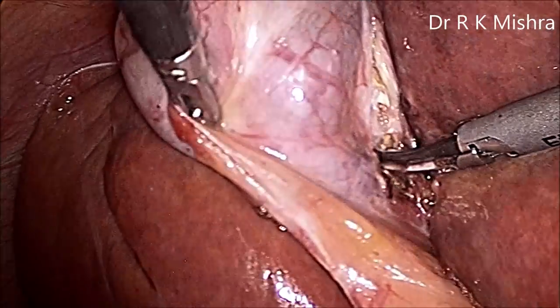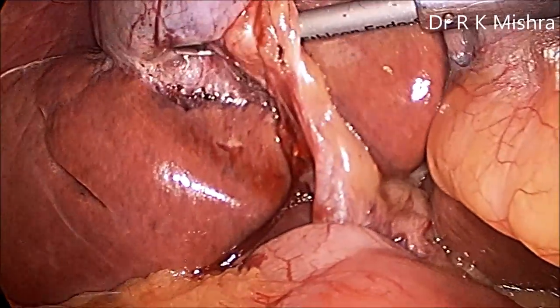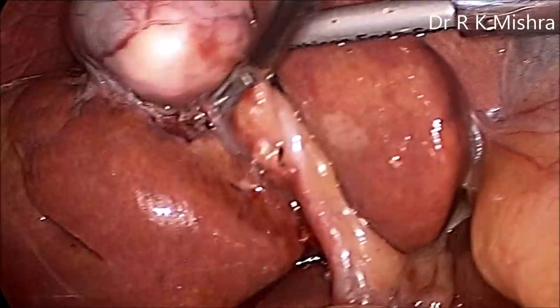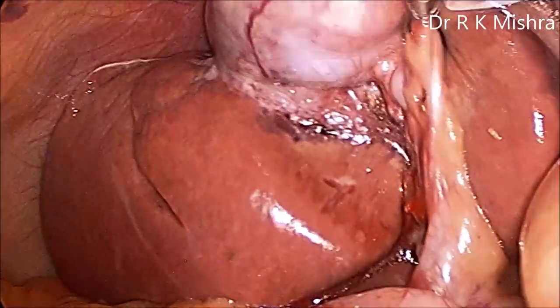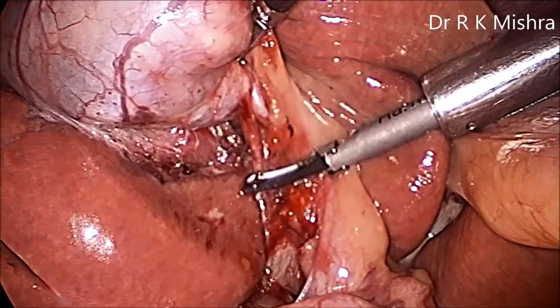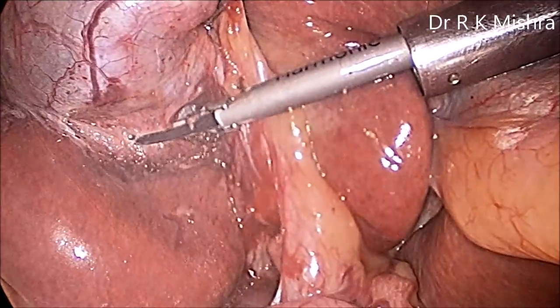Laparoscopic cholecystectomy is one of the most frequently performed procedures by general surgeons, but it has approximately 0.5% CBD injury reported, including beginners, novice surgeons, and experienced surgeons. So now the posterior peritoneum is dissected and we can see the inferior surface of the liver is clearly visible.